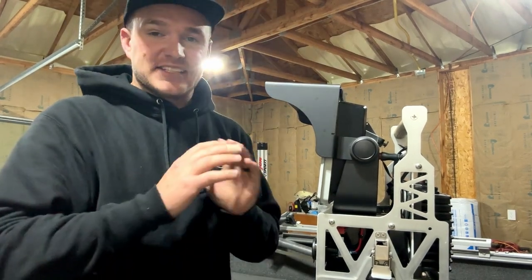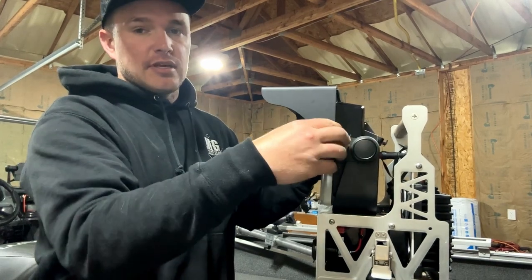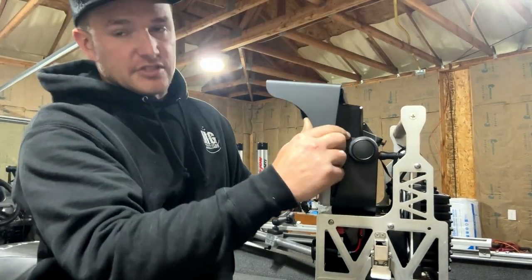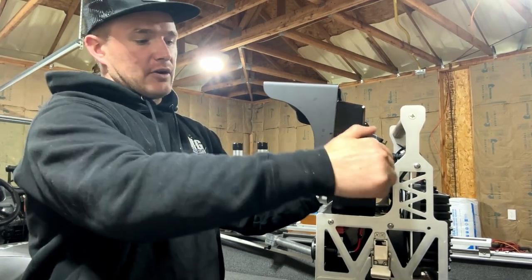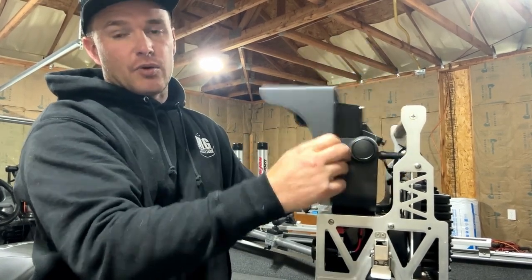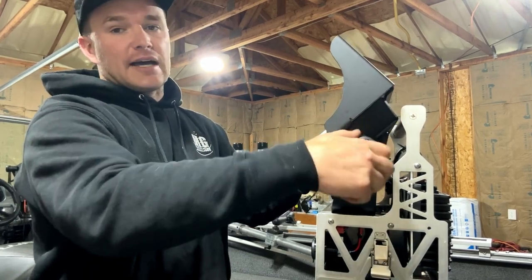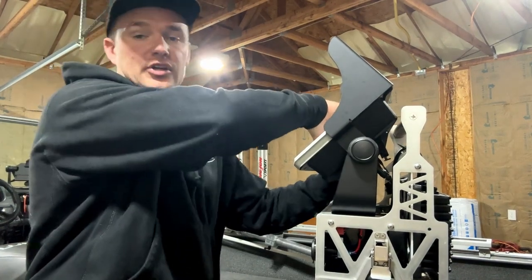Another question I get asked all the time is how easy it is to get on and off — it is extremely simple. Just loosen both knobs and there we go. Installs in seconds, lock it down. I should also show you that it works in any screen orientation, so it will follow the screen perfectly and you can lock it in any screen orientation that you want.